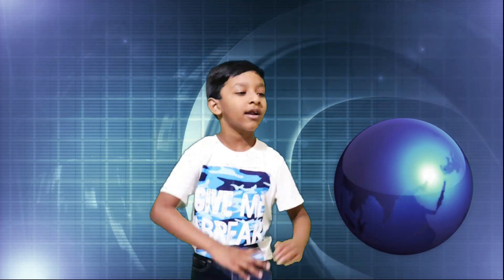Hi friends! This is Austin! Welcome to my channel! Hello mister! This is not your channel! This is our channel!